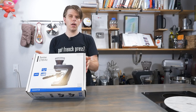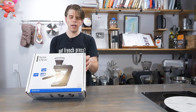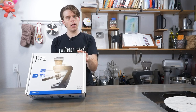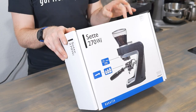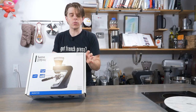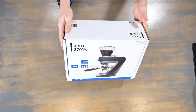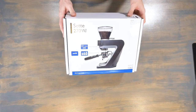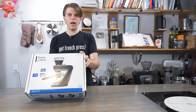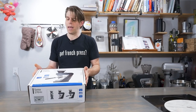I did an unboxing of another Baratza Sette model, the Sette 30, and that one was pretty impressive. I haven't had my hands on the Sette 270WI just yet until literally right now, so my unboxing is going to be my first experience with it hands-on. But I have seen some information about it, and it sounds like a really, really excellent grinder. This is a little more on the pro side, potentially, but for those of you who are really specific about your coffee grind, this is probably going to be a good bet.